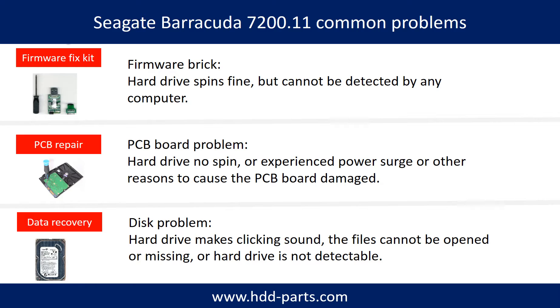Seagate Barracuda 7200.11 hard drive common problems. Problem 1: firmware break. Problem 2: PCB board damage. Problem 3: hard drive disk damage.